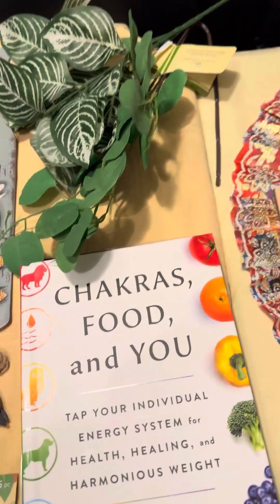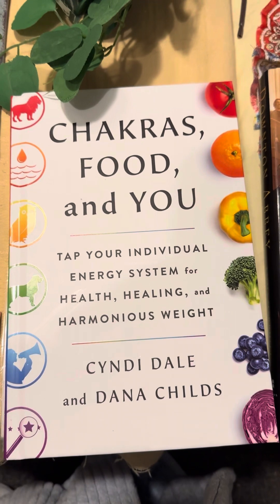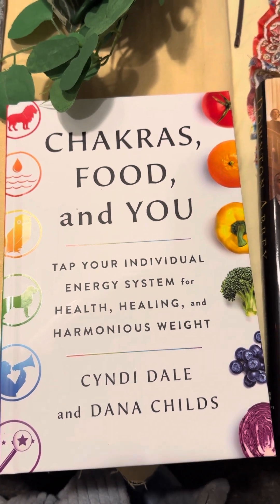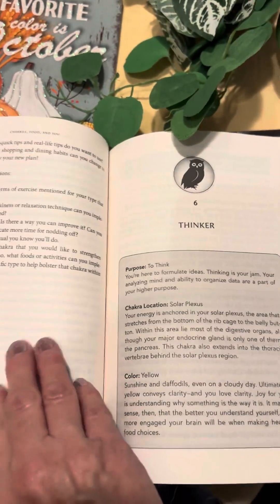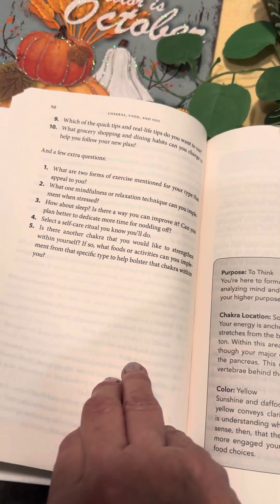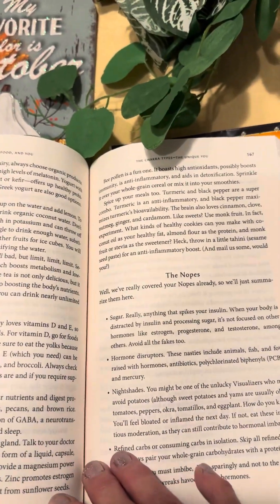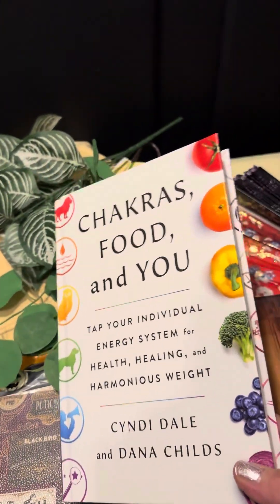I haven't looked at it yet, I was busy. Then I had another one: 'Chakras, Food, and You — Tap Your Individual Energy System for Health, Healing, and Harmonious Weight.' I'm really curious about this one. It has kind of soft paper pages. I don't know how to think about it yet, but I will give it a try — if not, it's going to become a glue book.